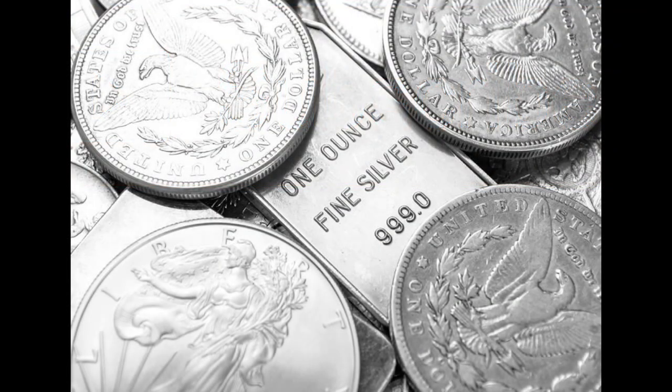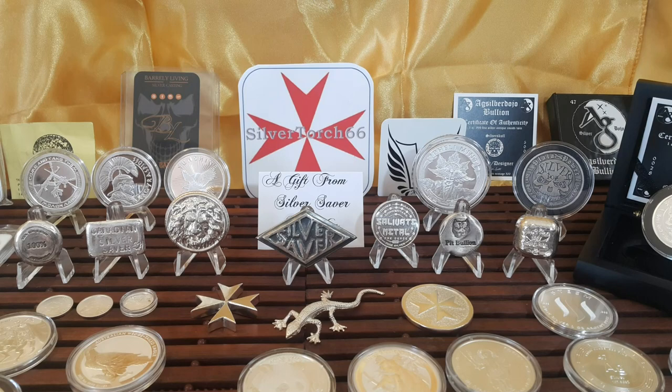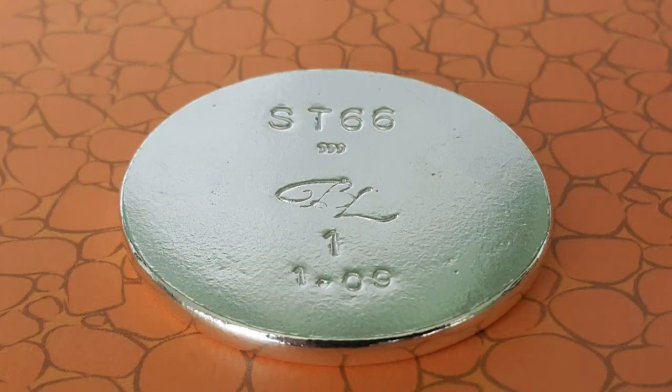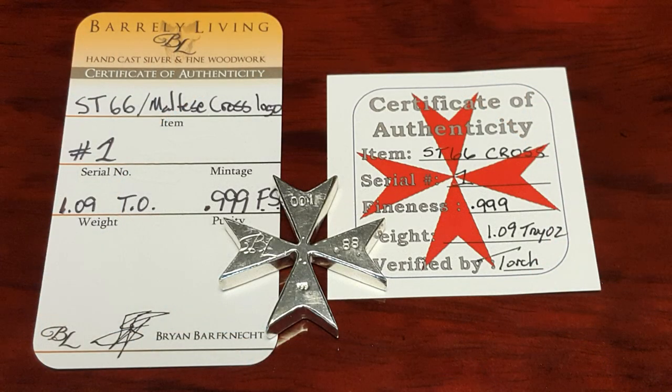As precious metal stackers we primarily deal with coins, rounds, medallions, and bars. Many community members pour custom silver pieces that we enjoy collecting. Usually all of these forms of bullion come with a very clear marking which designates their content, purity, and weight. With these markings and knowing that these precious metals products come from a reliable source, this is all we need to be assured that we have purchased the real deal.